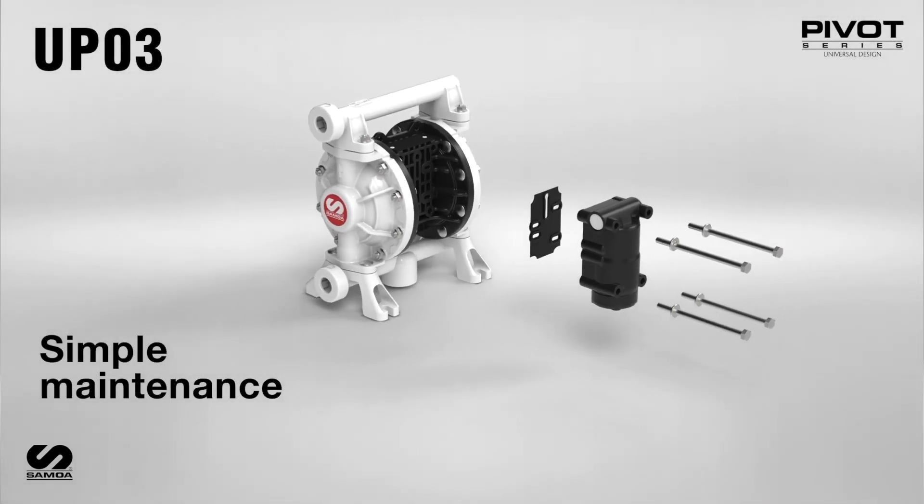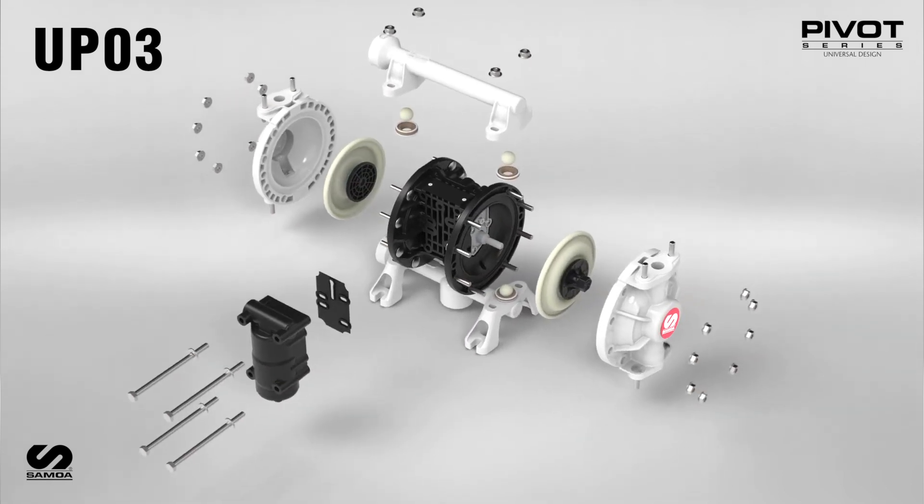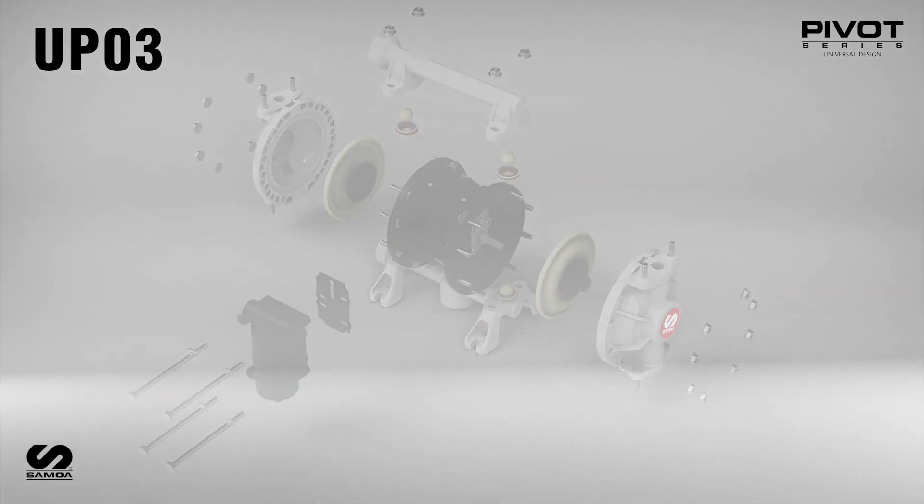Maintenance of the Samoa Diaphragm Pump is streamlined with an easily accessible pivot valve cartridge. Diaphragms, check balls and seats can be quickly accessed as well.